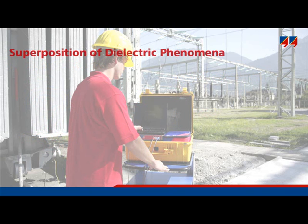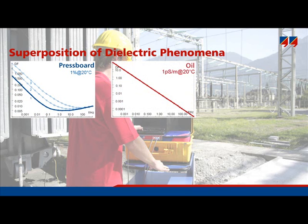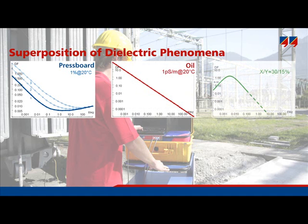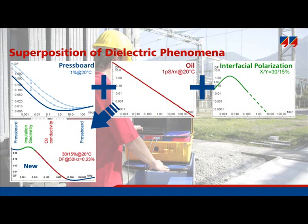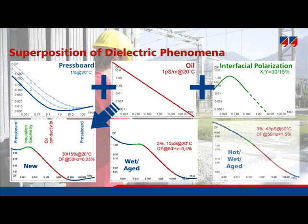This slide shows how these different physical properties are superimposed onto the dielectric response which is measured. The diagrams display dissipation factor over a wide frequency range down to 0.1 mHz. Only the pressboard exhibits a particular shape of dissipation factor against frequency, while only the dissipation factor of oil follows a straight line. Since the insulation consists of oil and pressboard, the superposition of both together with interfacial polarization gives this typical S-shape of dissipation factor against frequency. An increasing water content or higher degree of aging byproducts will cause the curve to shift towards higher frequencies, though the shapes remain very similar. Temperature — shown here at 50 degrees Celsius — will additionally shift the curve to the right-hand side and also increase the losses.